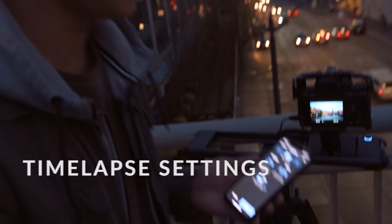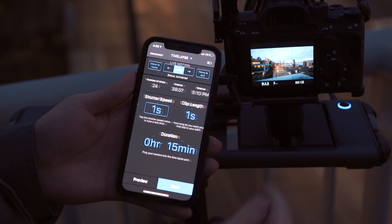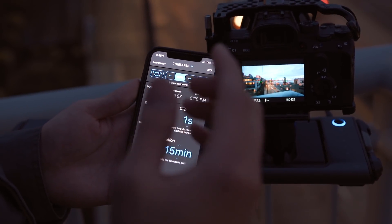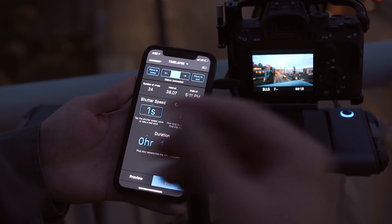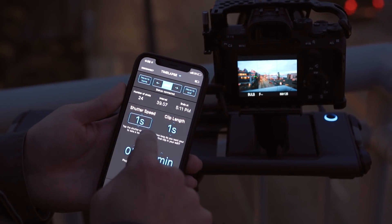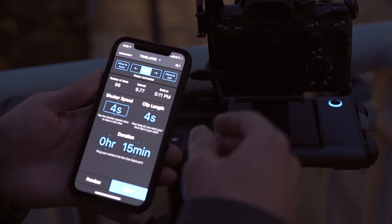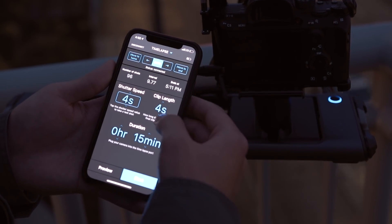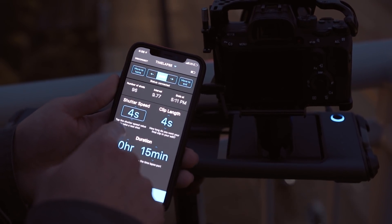The final step is setting up your time-lapse within the Rove Motion app. Once the app is open, go to time-lapse. A quick note: anything between 3 and 10 seconds for shutter speed will get you those long light trails, and you want some separation between intervals. We're going to use a four-second shutter speed and a four-second clip length, so when compiled together it'll be a four-second video clip. Duration is set to 15 minutes.